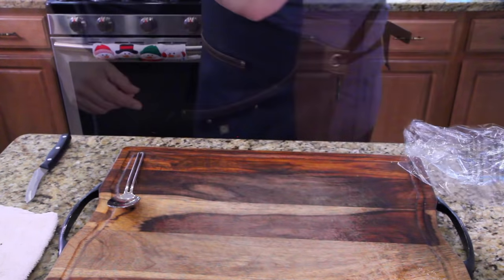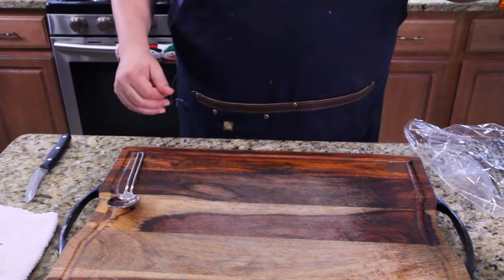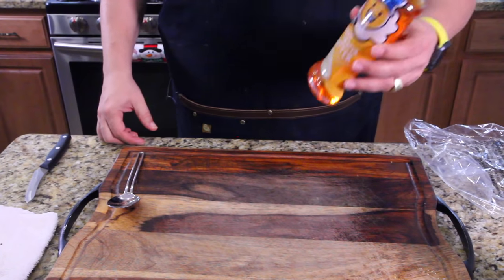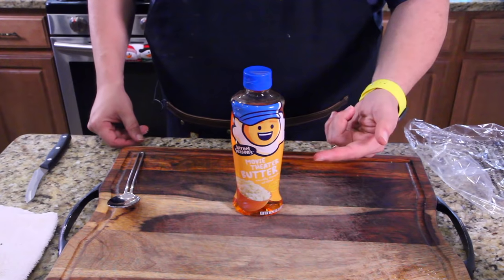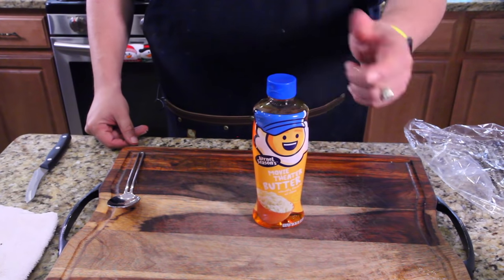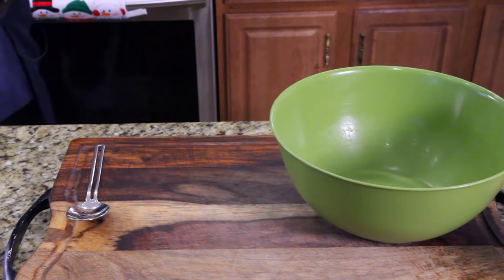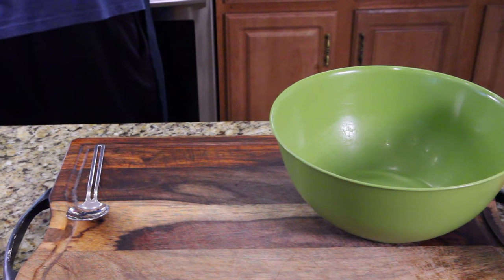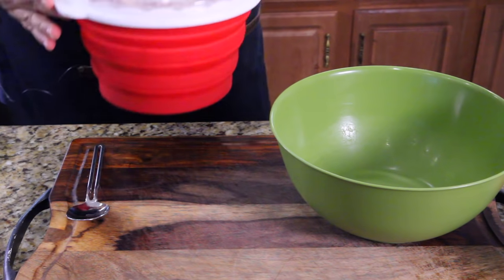Since I have to add butter at the end with this one — I can't put it in while it's cooking — I've brought out Colonel Seasons Movie Theater Butter. We'll drizzle that on top and toss it around. They warn you the container may be a little warm, so use pot holders or just let it sit for a minute before handling it.